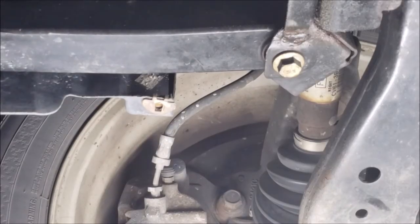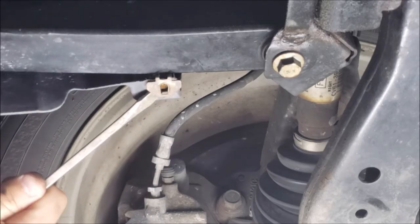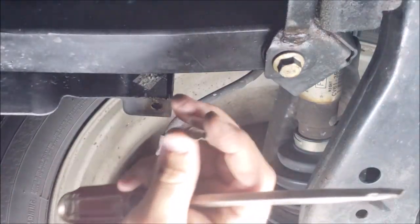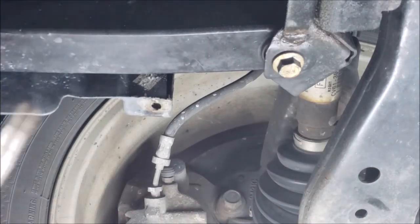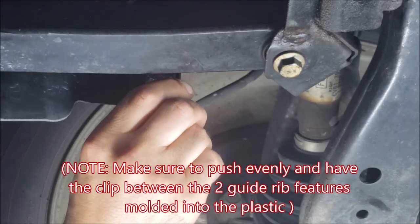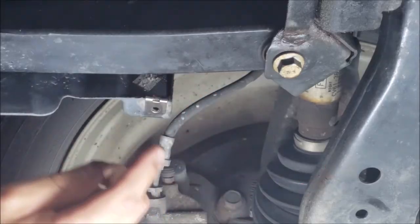Now let's look at those clips on the side of the driver and passenger wheel well. If you need to replace one of the tabs on the side, use a flathead screwdriver to get in there — you can just walk that clip right off. It just has two little teeth. Push the new ones in. Make sure that the flared part goes on top and that the clip nests evenly between the two molded-in ribs in the plastic.